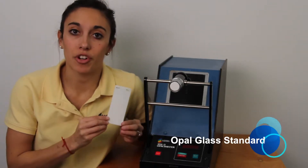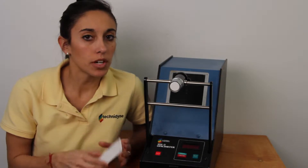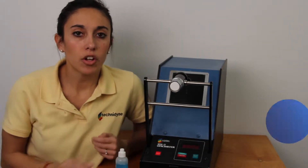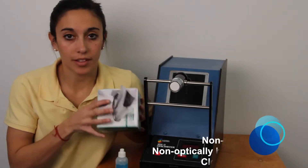The first thing that you should have on hand is your opal glass standard. It's important to make sure that the opal glass standard stays clean, so you'll want to have a cleaning solution and non-abrasive, non-optically brightened cleaning wipes.